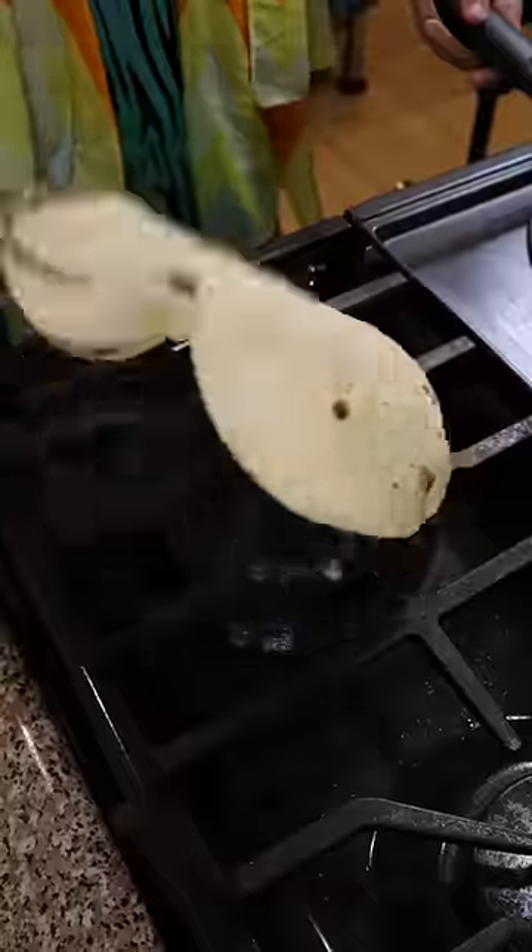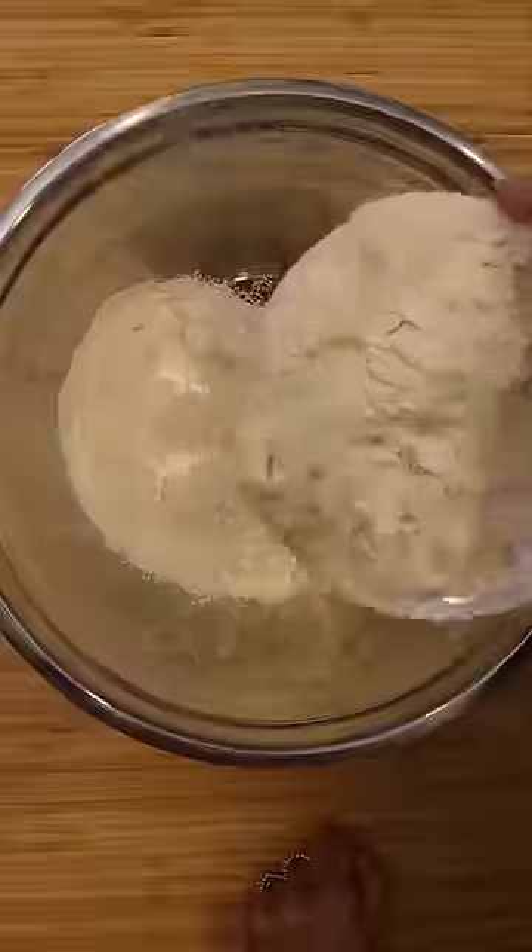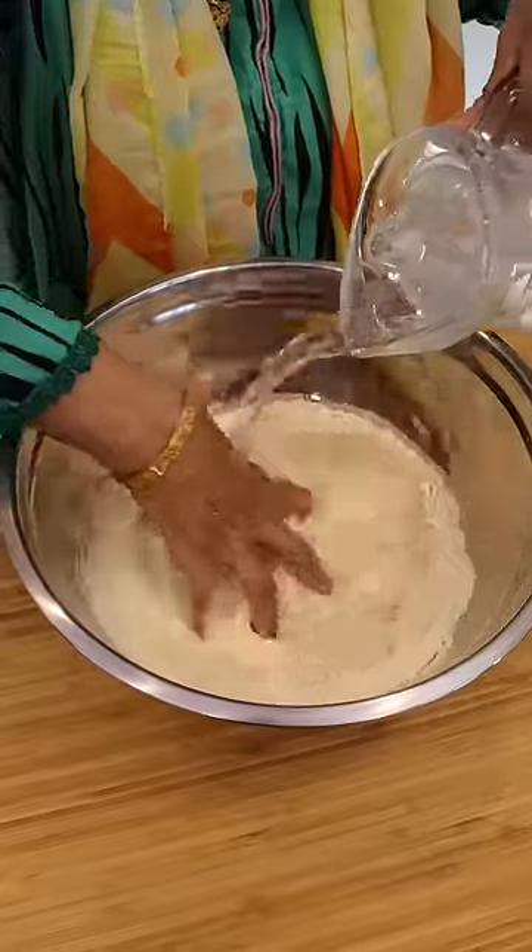Let's watch my mom make roti. First step, let's get some wholemeal wheat flour, also known as atta. To that, she'll add salt and periodically add water until the dough comes together.